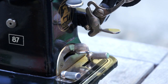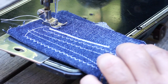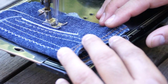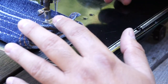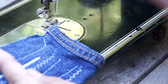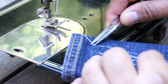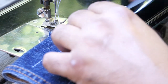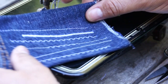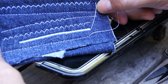The next thing we're going to do is bring it back down and do a straight stitch — beautiful, just like butter. Beautiful stitches front and back. There's the back, there's the front — beautiful stitching. These were all done with the Adler 87.